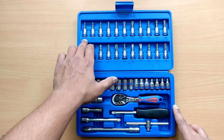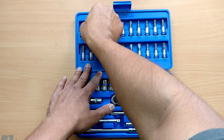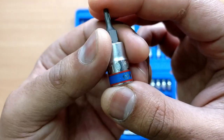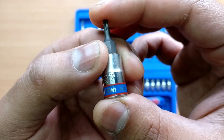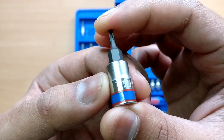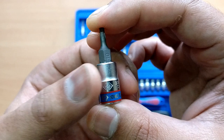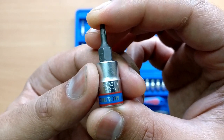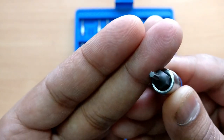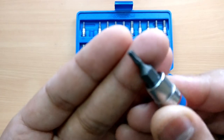The Torx bits go from size T8 to T40. The first thing you notice is the blue and red ribbon with the King Tony branding and patent. The engraving shows T10, and there is the King Tony logo along with the part number. The quality of the bit itself is very nice — it's not going to chip away or get damaged very easily.